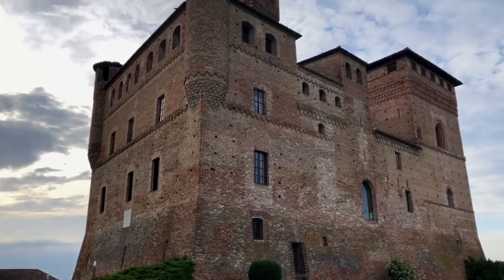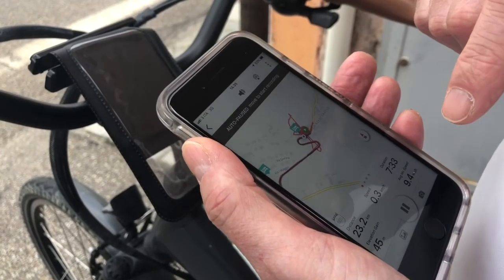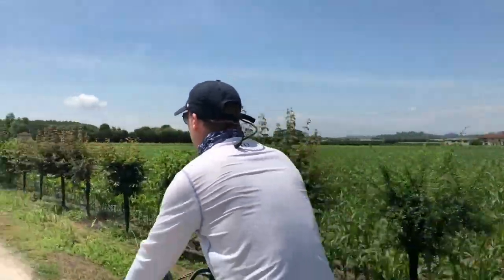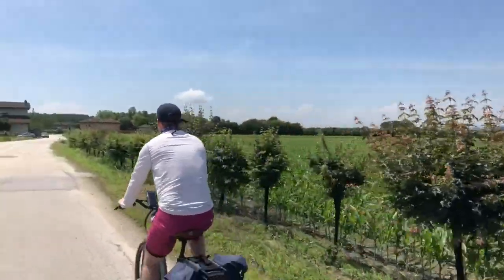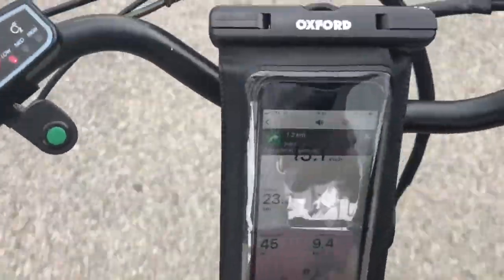Finding our way was also easy using the Ride with GPS app. You download the Headwater route to your phone before you set off, and even offline it will track you and give audible directions. If you go wrong at any point, you'll hear an alert and can quickly get back on track.